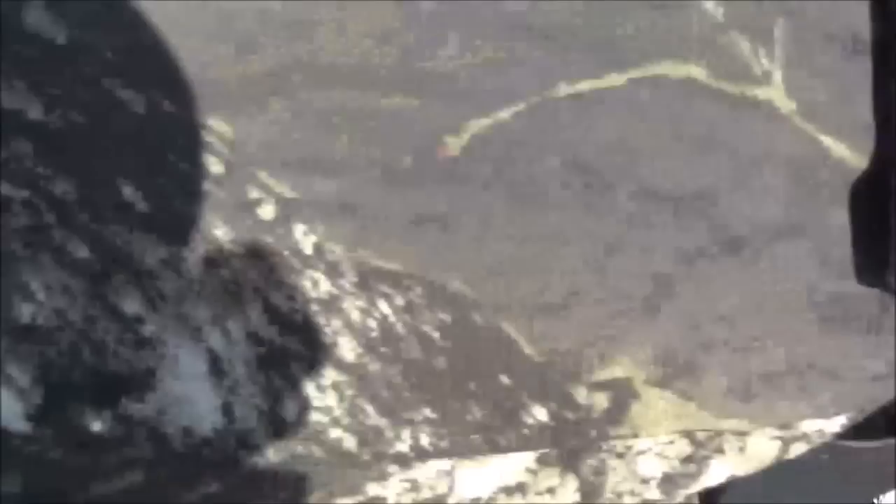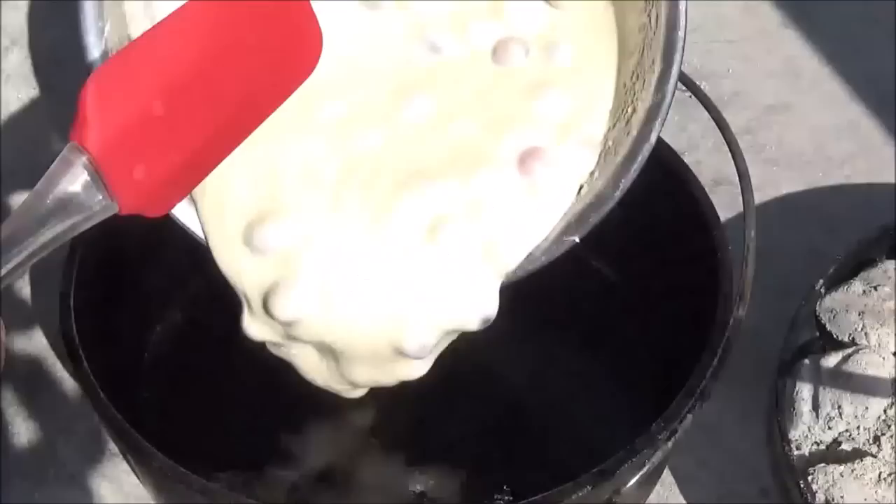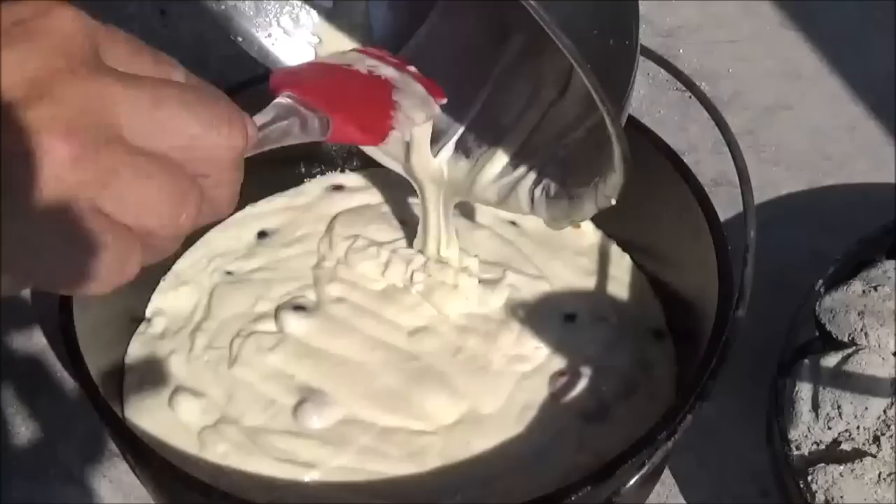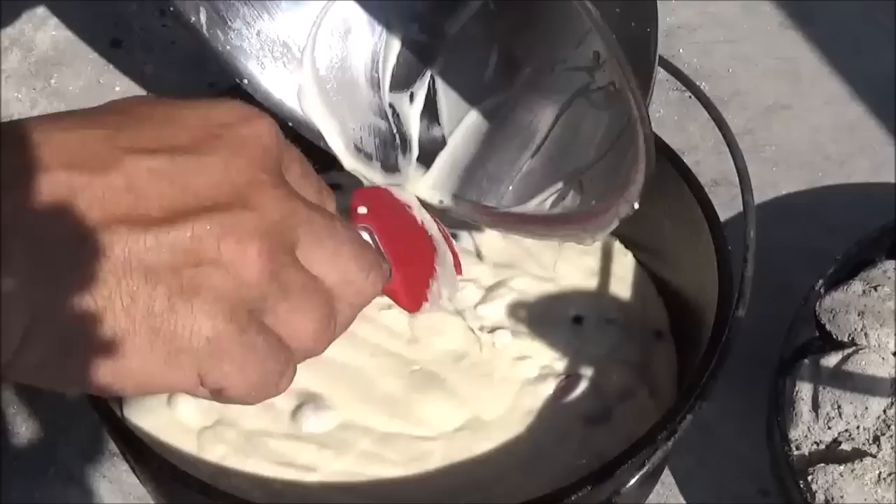Alright, moment of truth here. Go ahead and take our lid off. I'll go ahead and just pour that right into the pan. It's hot enough here today, guys — we could probably just leave this out in the sun and it would bake, no coals needed. Alright, put it all down in there. Let's go ahead and get that lid back on.